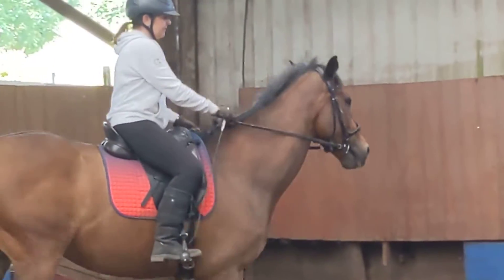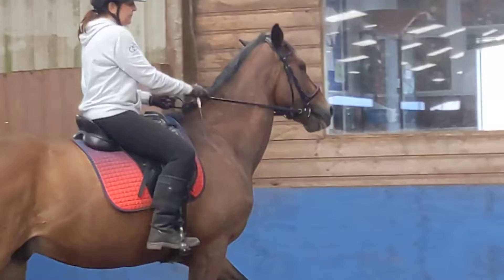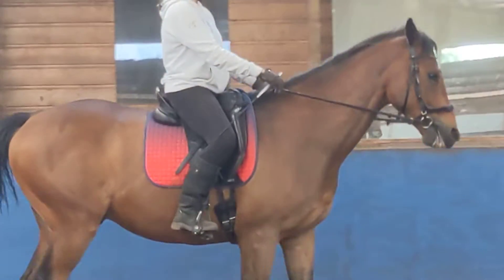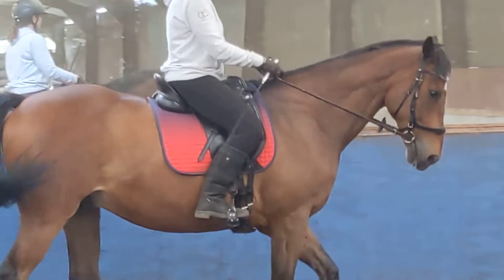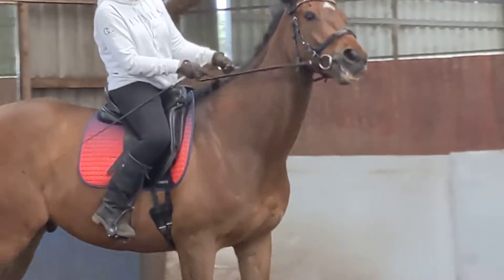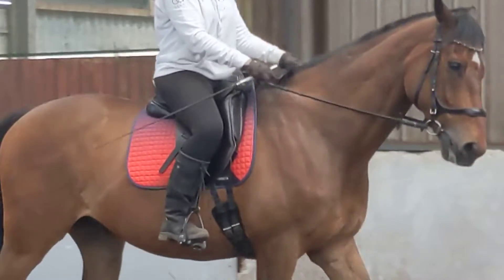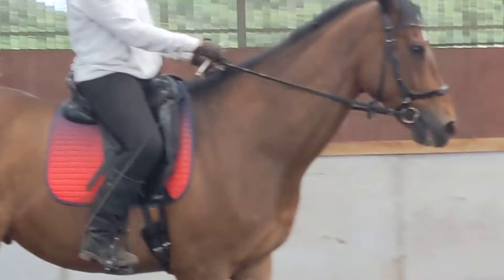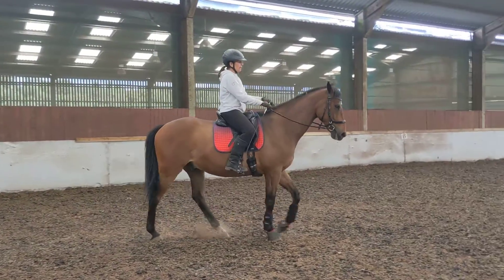Come off the wall and we can start to see — make him look right a bit more. Wide in the hand. Straighten them up.